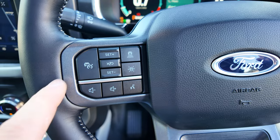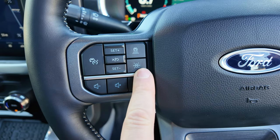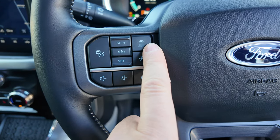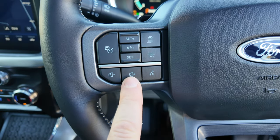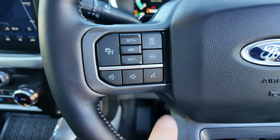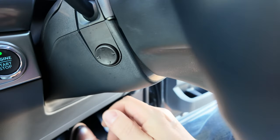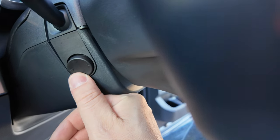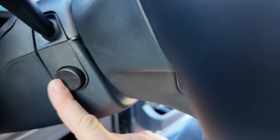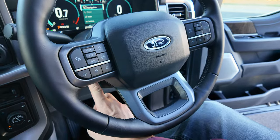Your steering wheel has smart cruise settings for on and off, lane keep assist systems, cruise control operation and distance setting, volume controls, and your assistant on Sync 4. The car is also equipped with an electrically adjustable height and reach for the steering wheel using a little controller, allowing you to move the steering wheel into position.